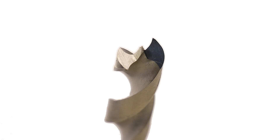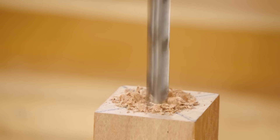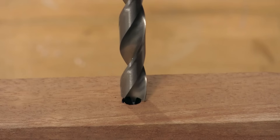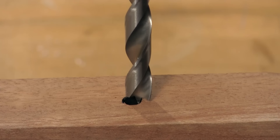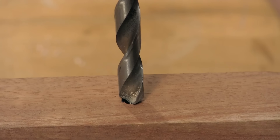These spurs cleanly shear the perimeter of the hole, and the flutes remove the chips. Brad point bits are best for drilling perpendicular holes, and they leave a nice clean entry. They can jump out of alignment when starting angled holes. They also aren't recommended for making existing holes larger, because the spur can be difficult to center in the existing hole. The tapered tip of a twist bit is easier to center in these applications.